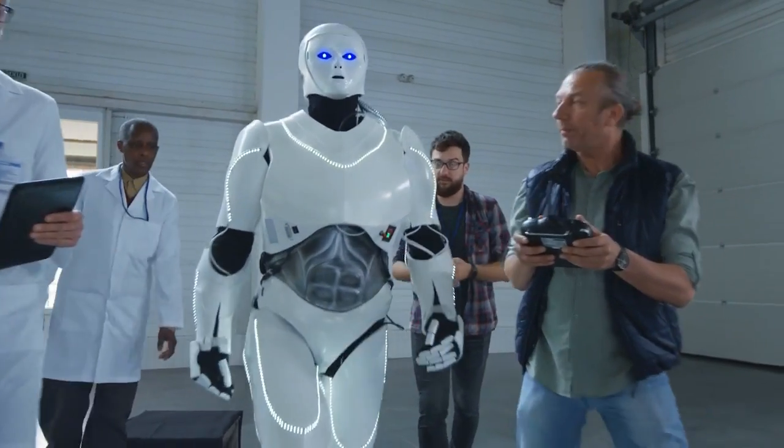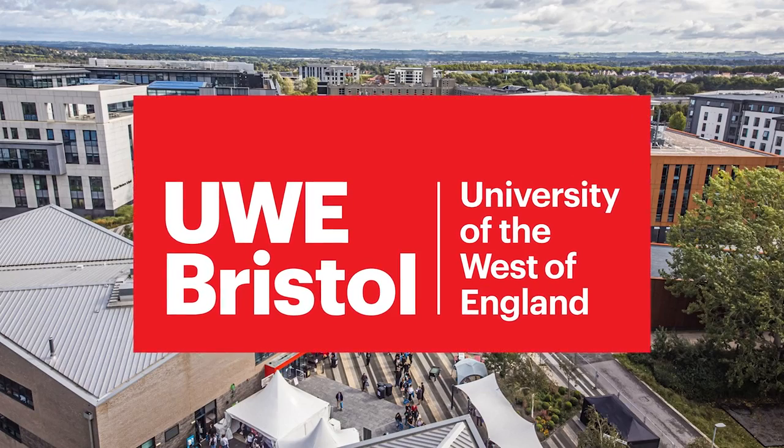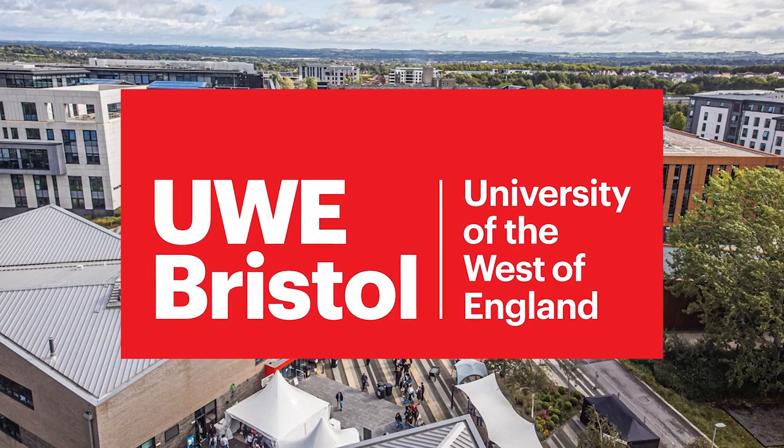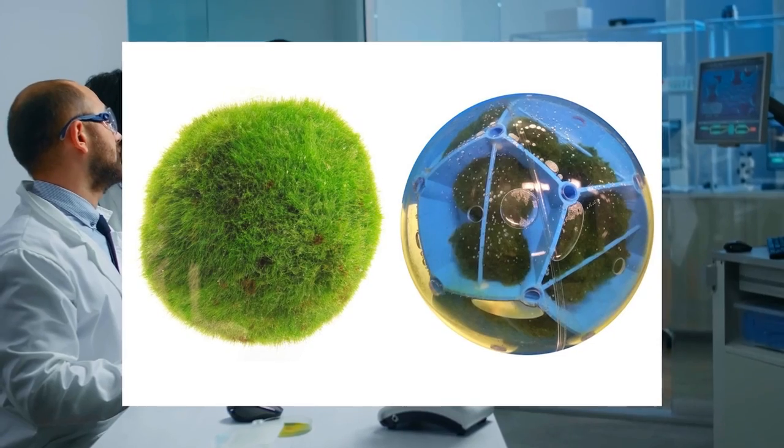When you think of a robot, you probably don't think of a ball of underwater algae. But a University of the West of England team of researchers used a 3D printed exoskeleton and a ball of marimo algae to produce a moving underwater sensor platform. It is really at a proof of concept stage, but it seems as though it would be possible to make practical use of the technology. The researchers encase the algae in a PLA exoskeleton.